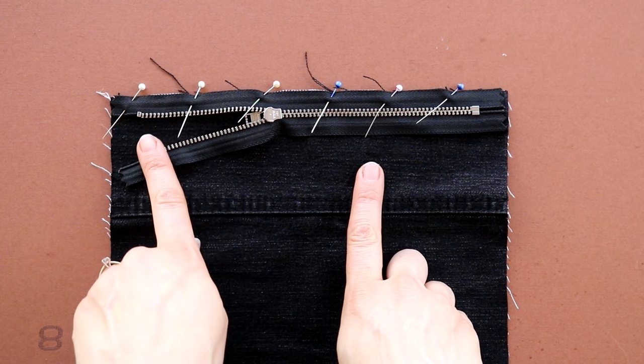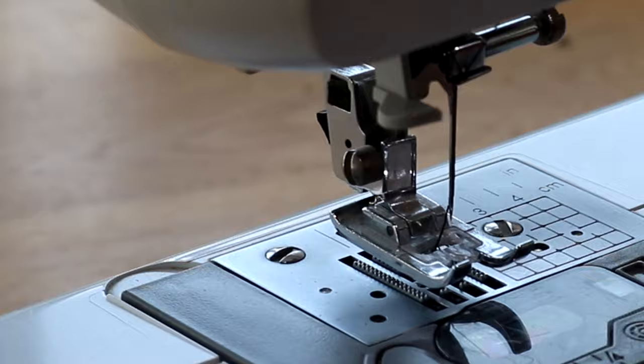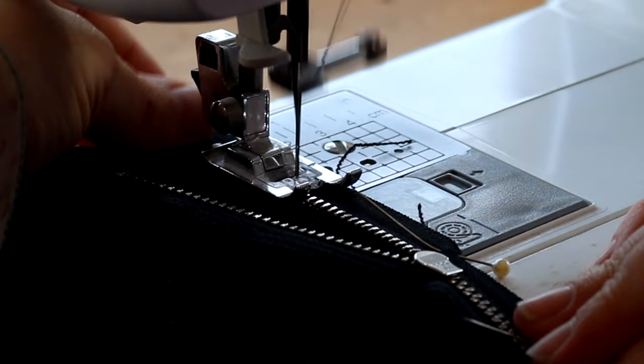Straight to the sewing machine — I'm just doing basic running stitches here, nothing fancy, and I'm sewing as close as I can to the metal zip. But go slowly — you don't want to accidentally catch the zip and break it.